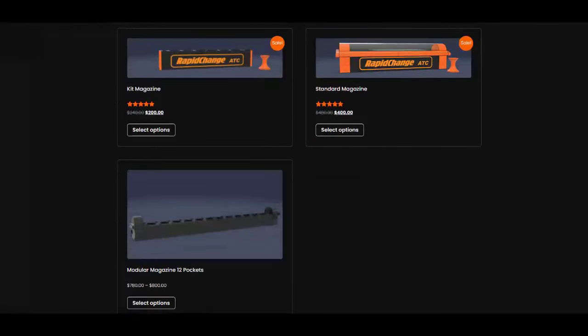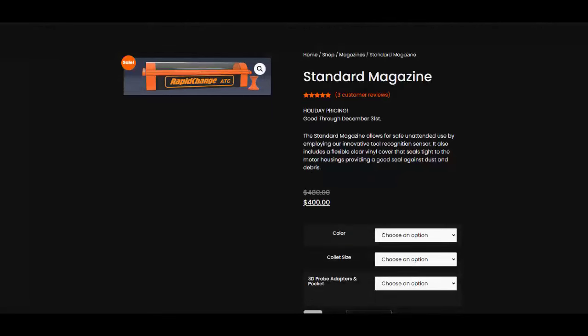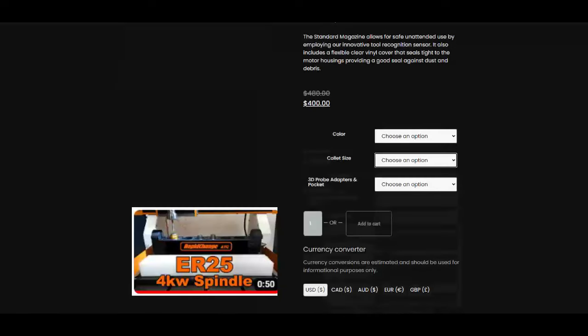Here on the Rapid Change ATC website, you're going to see a variety of different models that are available, including ones where you can select a color option. You can also select collet sizes. It's currently compatible with ER11, ER16, and ER20, and soon — just announced in December 2023 — compatibility with the ER25.